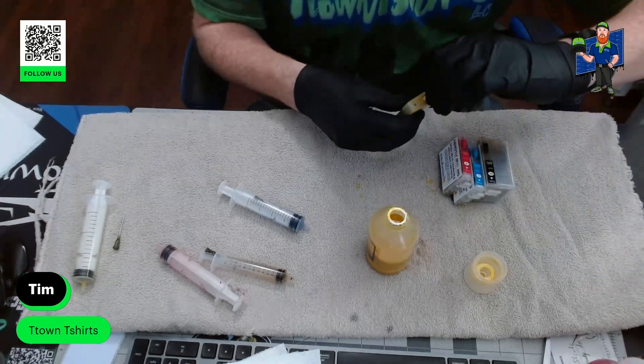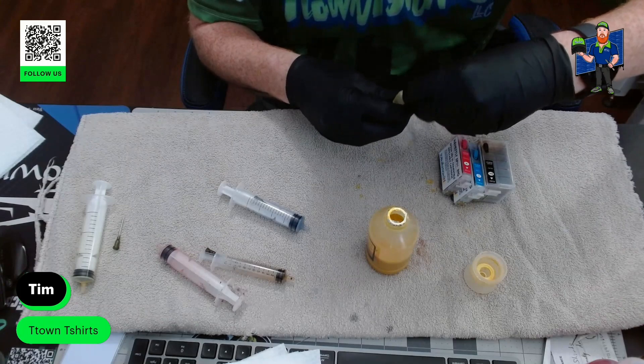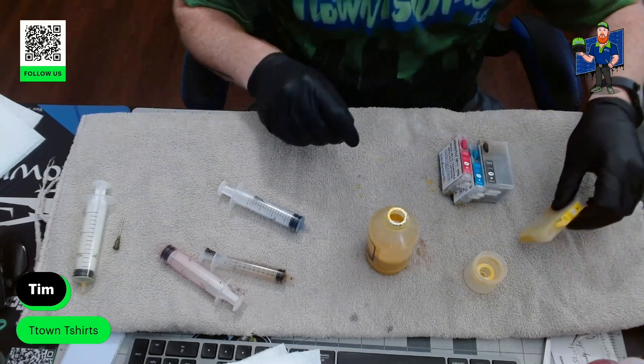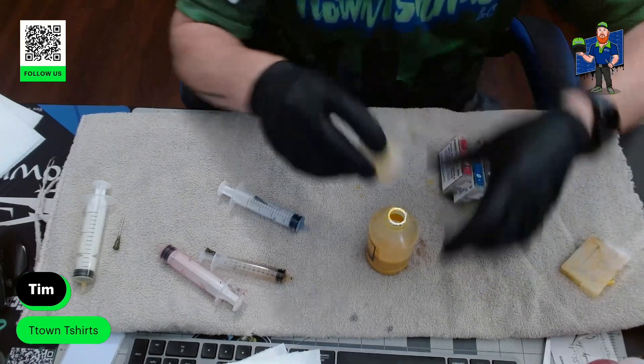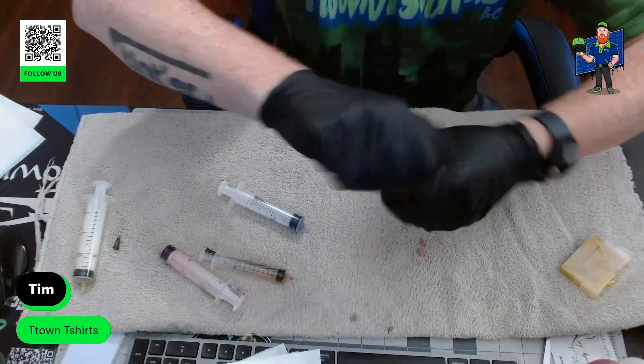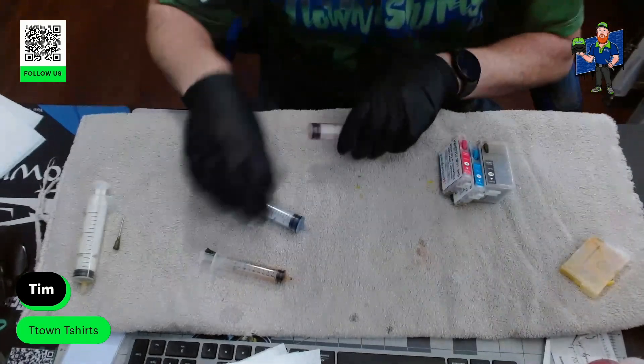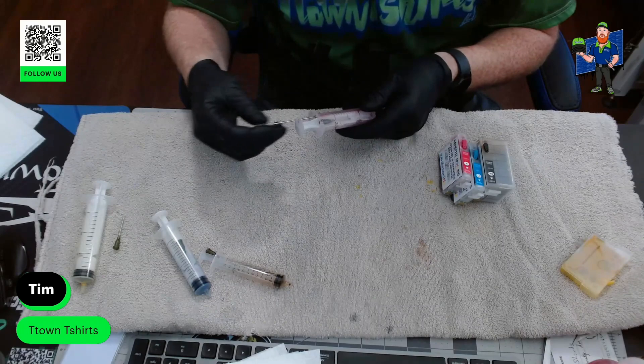Make sure it goes into the fill and not the other one. Set this off to the side, put the lid on, and try to tighten the lid down super tight. I don't lean them over anymore — I'm usually pretty good at that now. Now we'll go to the magenta.